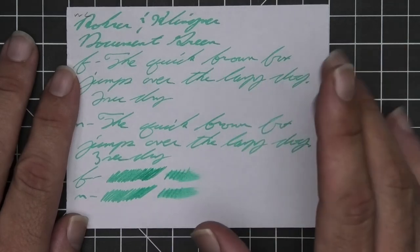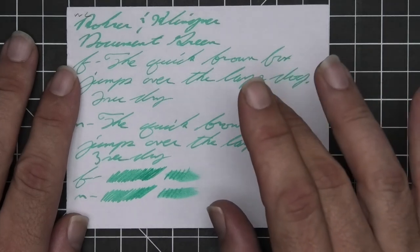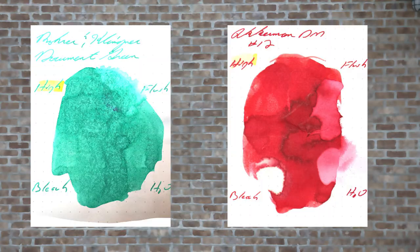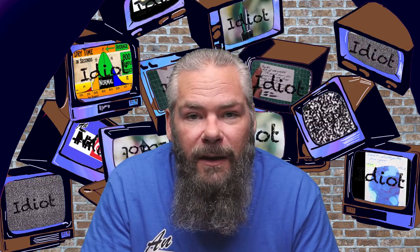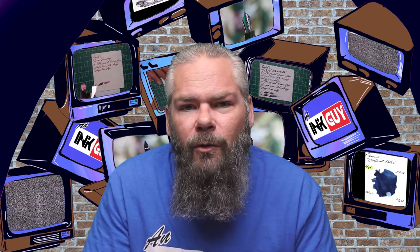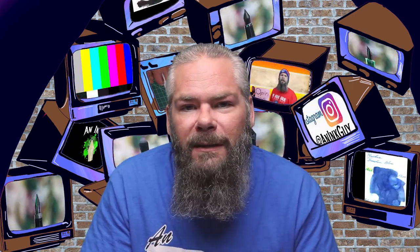Instead of finding inks that look like Rohrer & Klingner's Document Green, I would prefer to find an ink that complements its color on the page. I went with a nice red ink and chose Ackerman Dutch Masters Number 12, because I do like how red and green go together. There will be a link to Ackerman Dutch Masters Number 12 right here if you want to check out that video. In case the complement color I chose is not to your liking, there are also links to all of the color playlists down in the description.